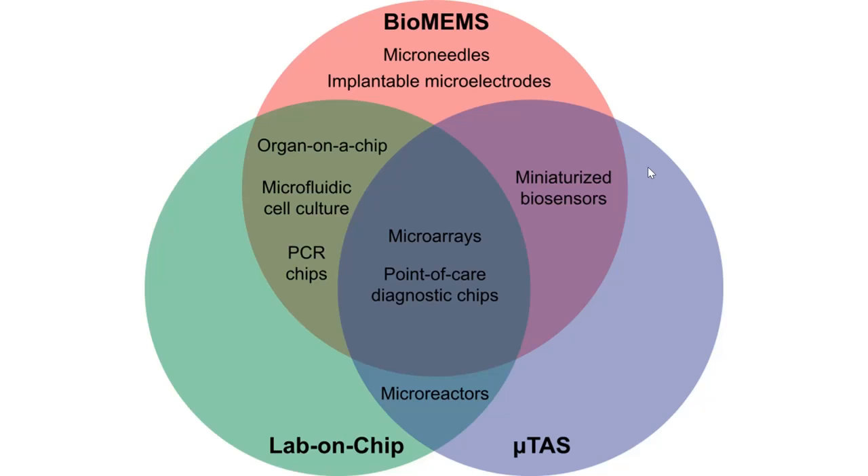Then we will take up Bio-MEMS. We will cover the medical field applications. In this slide, we will look at Bio-MEMS, implantable micro electrodes, keyhole and pinhole surgery, organ-on-a-chip, microfluidic cell culture, PCR chips, microarrays, biosensors, and microreactors.